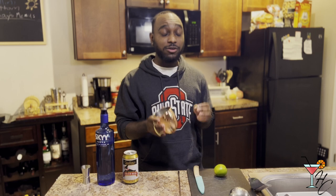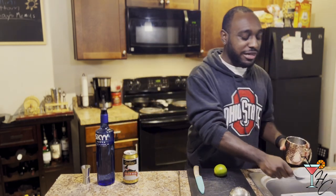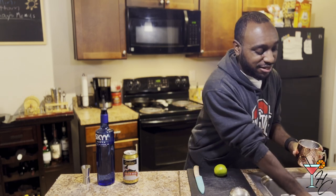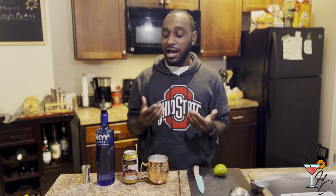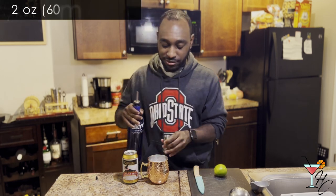Now that that brief history lesson is over, let's get into actually making the drink. First you want to fill your copper mug with ice. You can get a copper mug on Amazon for about fourteen dollars, or a set of four for about thirty. After you have your ice in the copper mug, you then want to fill it with two ounces of vodka.